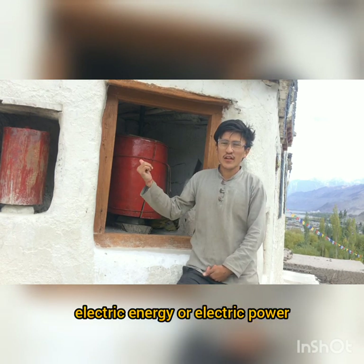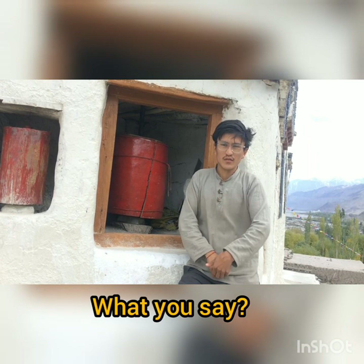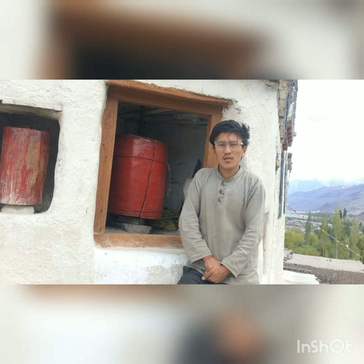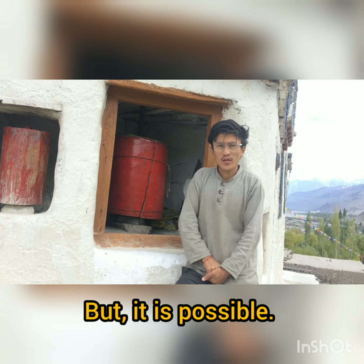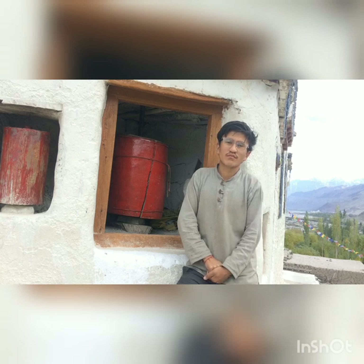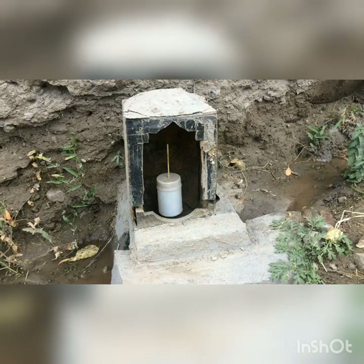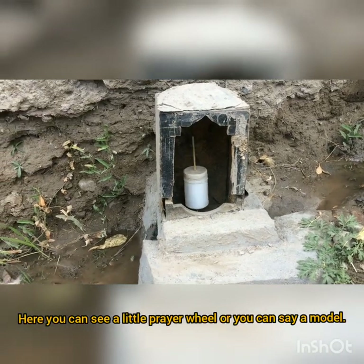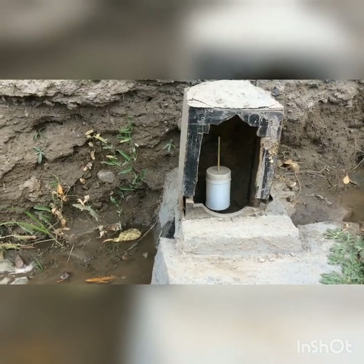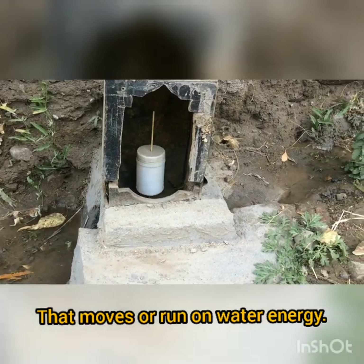What if this prayer wheel could spin without using hand energy, electric energy, or any fuel? Many of you may say it is impossible, but it is possible. Let me show you a model — a little prayer wheel that runs on water energy.